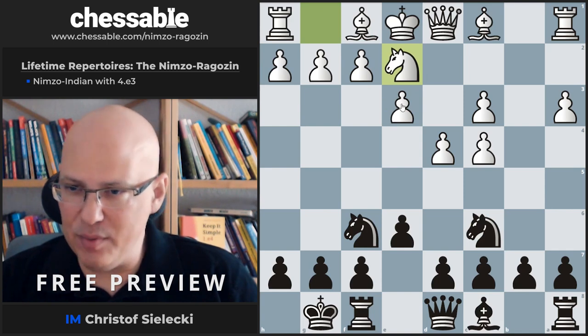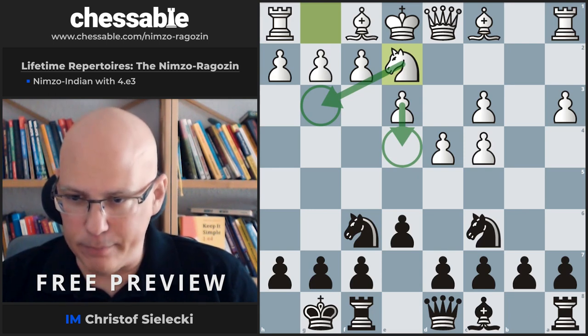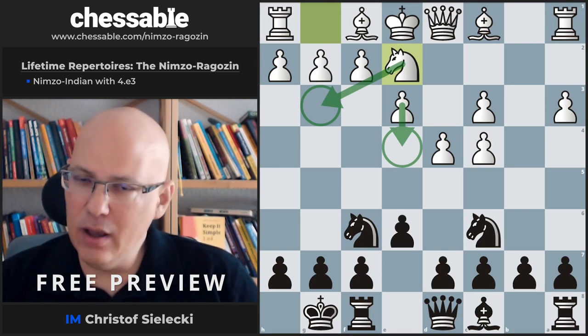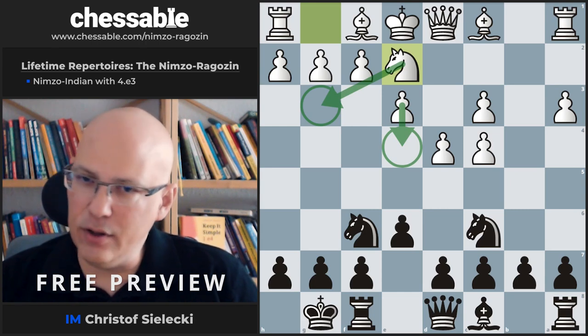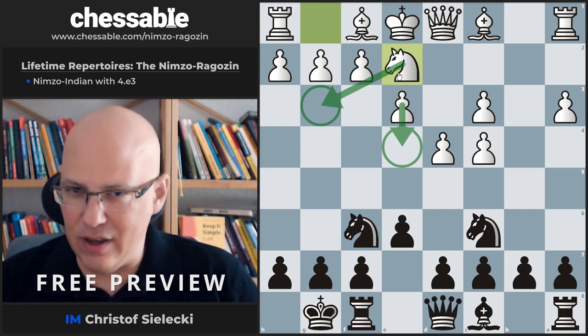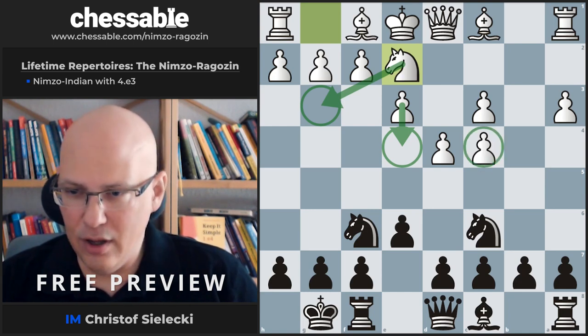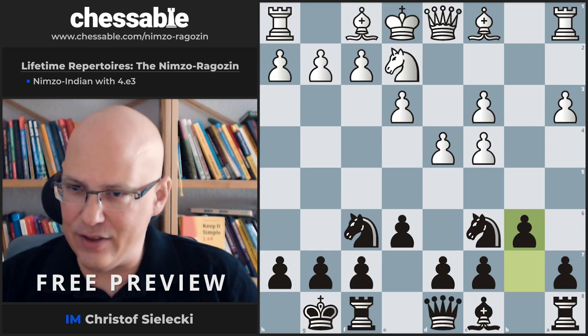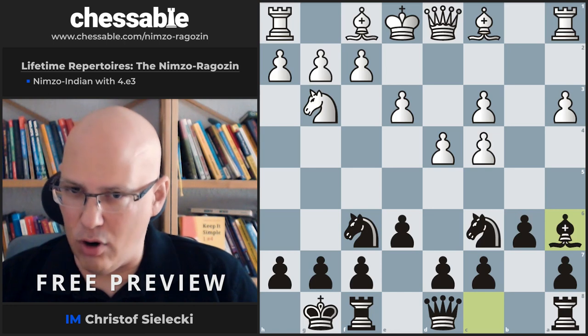We could play with e5, or alternatively, knowing that the knight will absolutely not help in defending the d-pawn, we can immediately play against that weak pawn. This strategy — well known from the Samisch — is pretty strong.